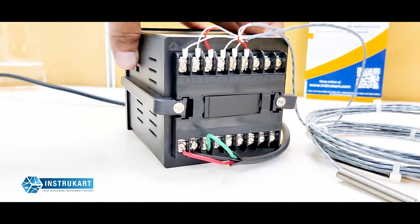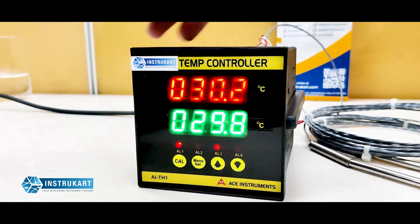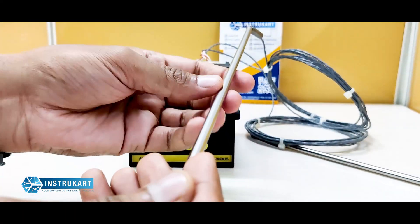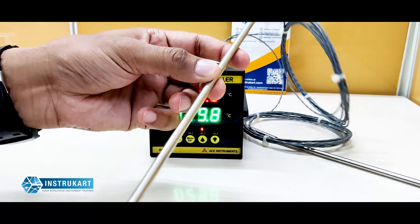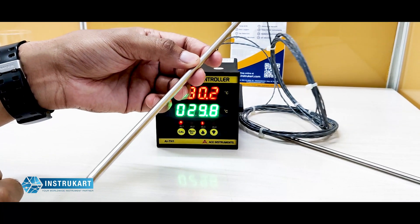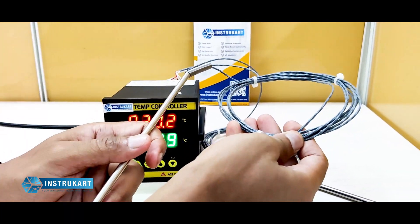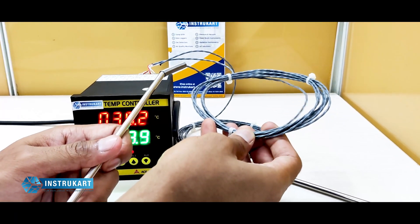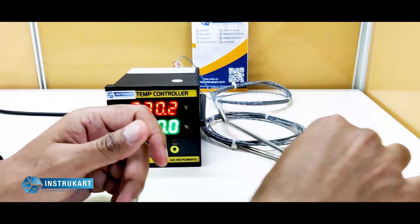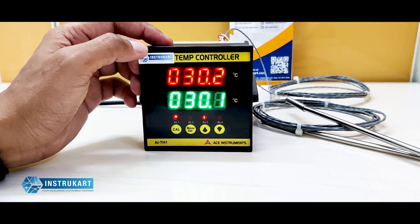At the back you have the connections — this works on a 230 volt supply. As you can see, I have connected two RTD sensors with a 300 mm stem length and 6 mm OD. The wire connected is Teflon-coated wire which can withstand temperatures up to 200 degrees.